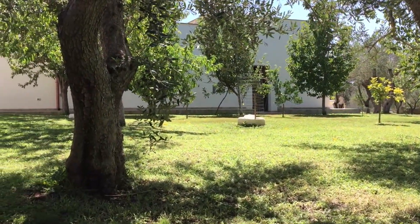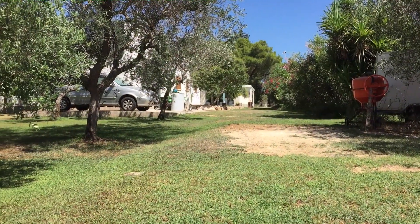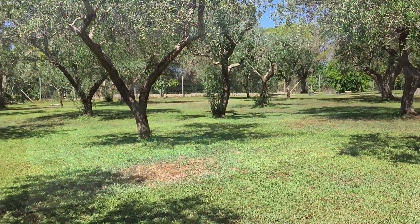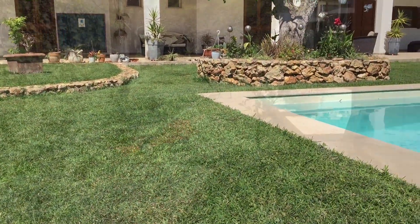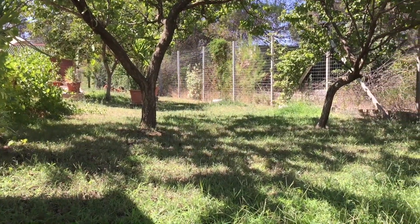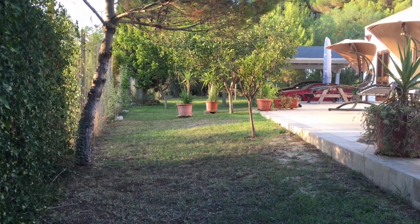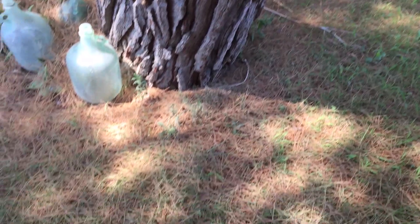Orchard is now mowed. The grass always looks so much better when it's just been cut. Now we start on the kitchen garden — looking very neglected. I'll do another pass. Looks a wee bit better; we'll give it a lot more water to bring it back to life. Greenhouses need to be mowed, which I'm about to start now, and hopefully we'll pick up most of those pine needles.